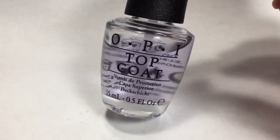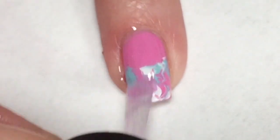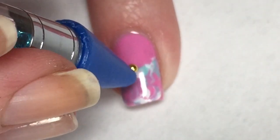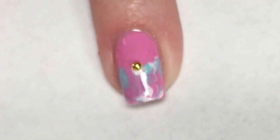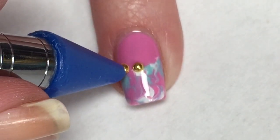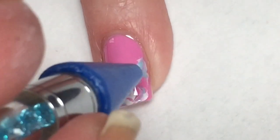Now I'm going to apply OPI's regular top coat, which will give me time to place those accents on the nail. I decided to go with the little circle gold ones — I think they're really pretty and they add something special to that smush design in this really pretty pink.